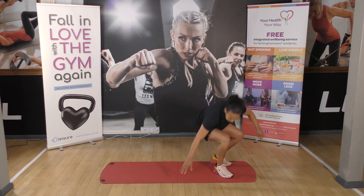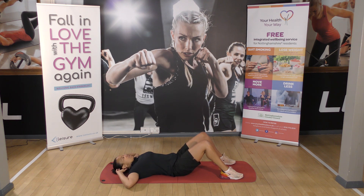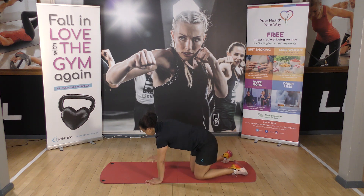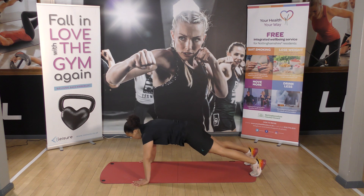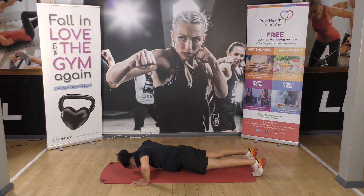We've got four sit-ups, four crunchies. Feet flat on the floor. One, two, three, four. Then we've got press-ups — three press-ups. Hands flat, shoulders over your hands, on your knees or on your feet. One, two, three.